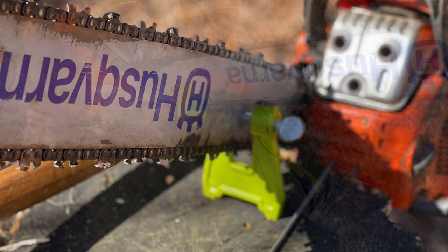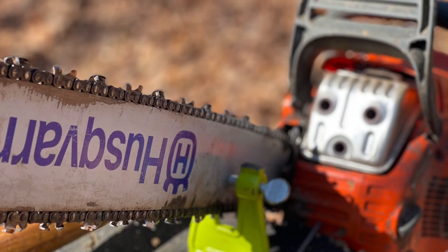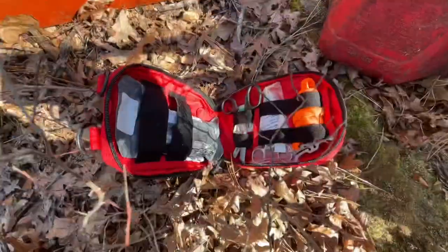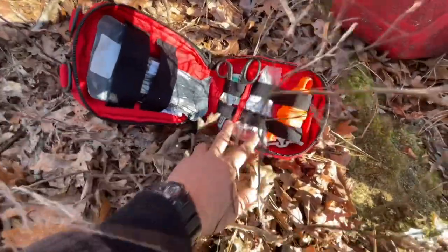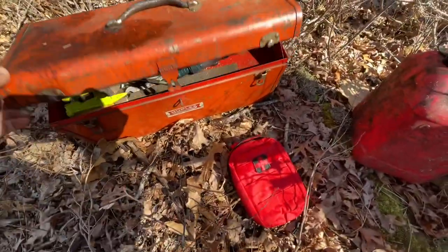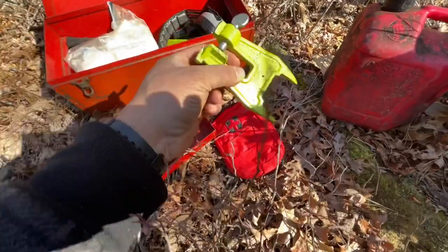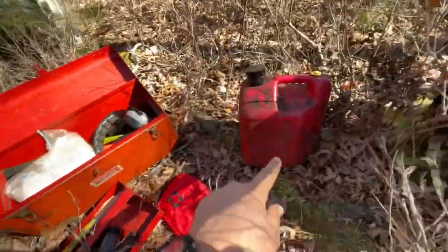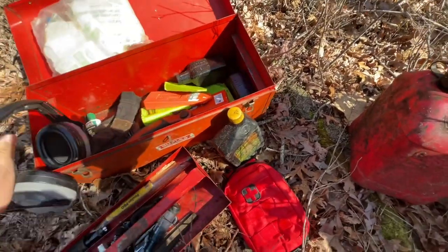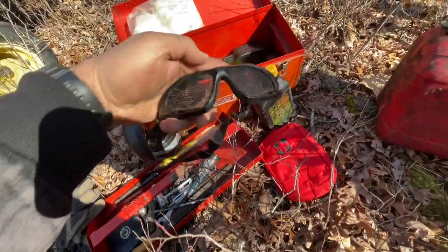Let me go over what I have. It's a Husqvarna 460 Rancher. I also have a kit I keep out here. It's a good idea to keep some kind of first aid — inside the trauma kit is some medic shears, blood stopper, Chemostat, tourniquet, and an Israeli bandage. I also have some basic first aid in my wood cutting kit, along with tools that we might need.